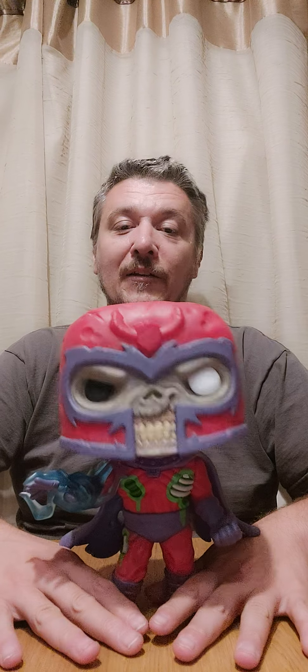I think he's awesome, and the fact that he's a bobble head makes it even more fun. I'm really happy with him. You should definitely get him if you love zombies and you're collecting Marvel Zombies Pops — this is a must. They're available on the website, which is www.themovieshack.co.uk.